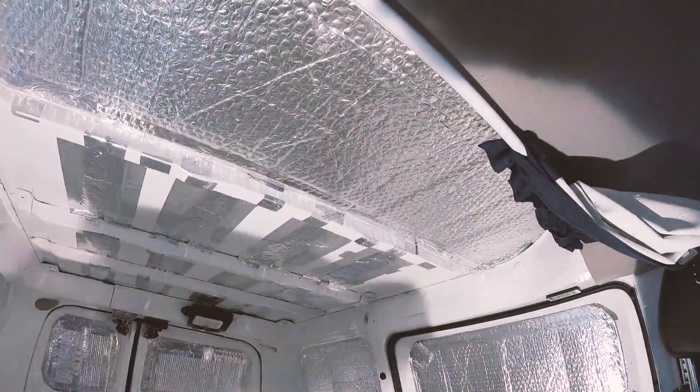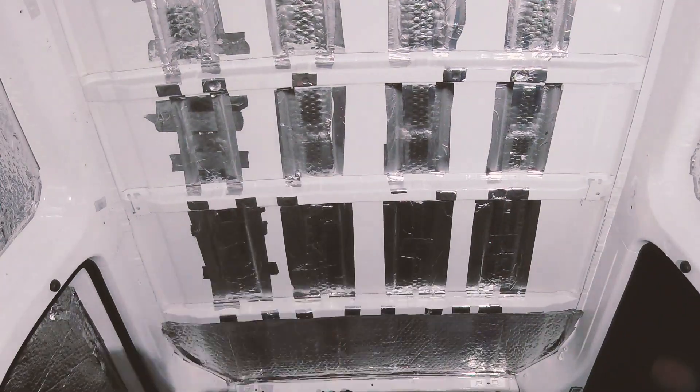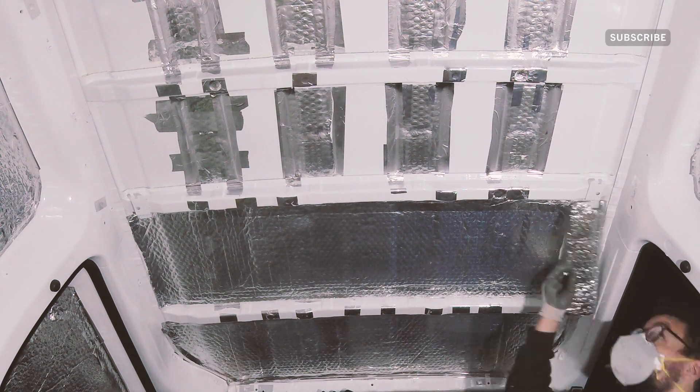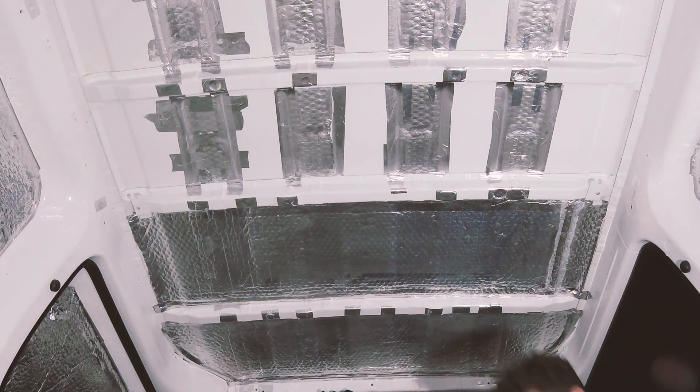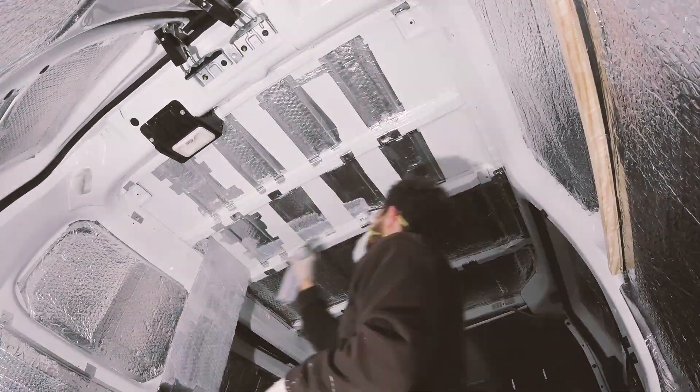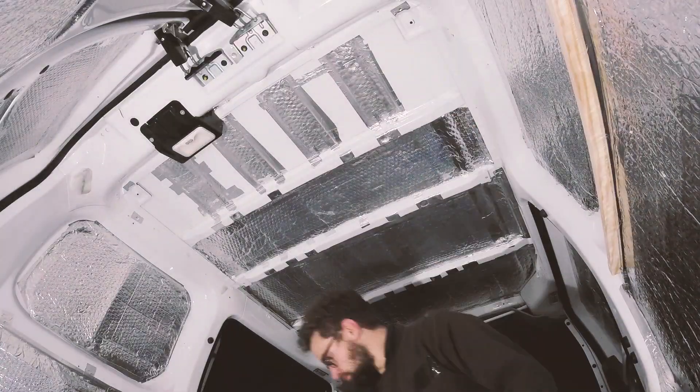However, I already had them in place so I glued them this time. To save removing the strips, I simply cut the strips in the middle, glued them on each side with Trimfix, stuck them back in place and taped over the cut. I was then able to glue my larger insulation panels over the top. To finish them, I taped all the edges and the ceiling was now ready for carpeting.